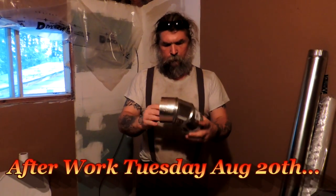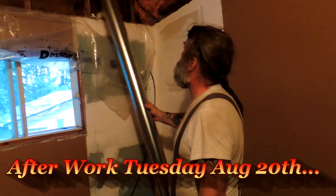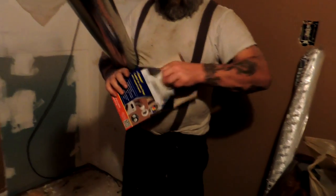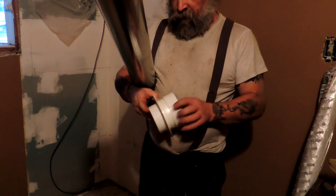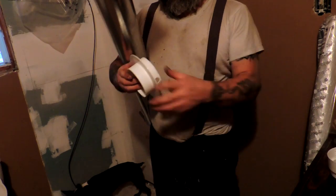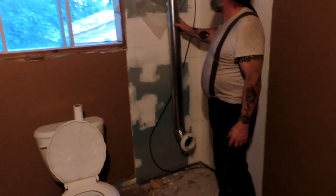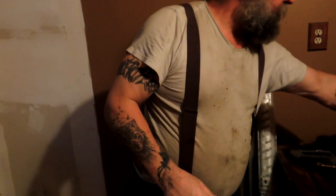So what are you doing now? Is that for the dryer vent? Where are you going to put it? Right through the wall. What does that do, how do you use that? You're going to build a little false wall around the pipe so that it's not visible. Correct.